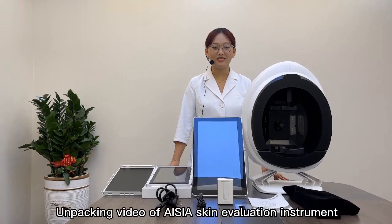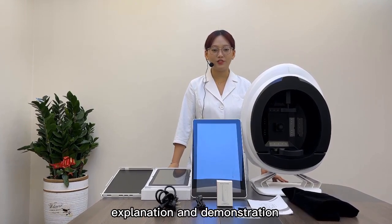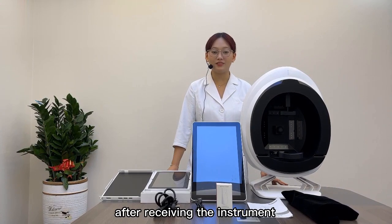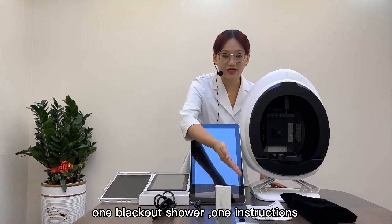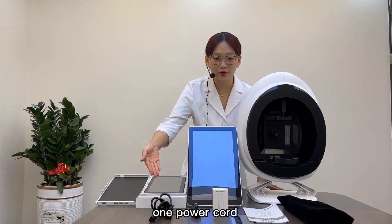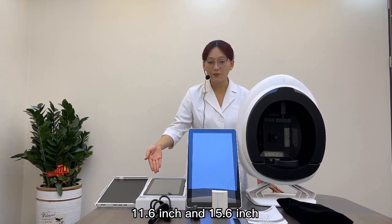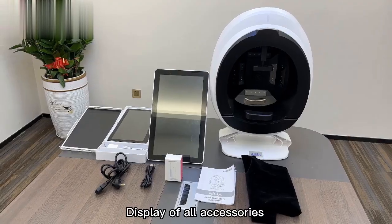Unpacking video of ASA Skin Evaluation Instrument: explanation and demonstration of instrument installation and interface operation. Unpack and check the accessories. After resolving the instrument: one Evaluation Instrument, one Blackout Shower, one Instructions manual, one Moisture Pen, one Data Cable, one Power Code, one Tablet Computer Stand. The tablet comes in two versions: 11.6 inch and 15.6 inch display.